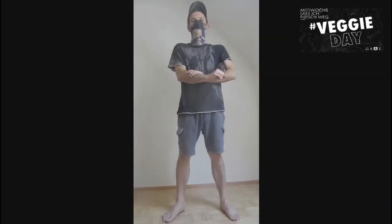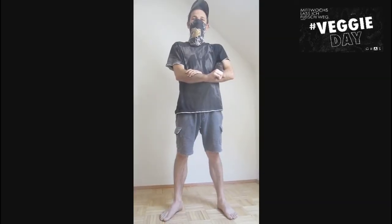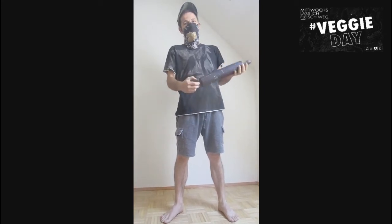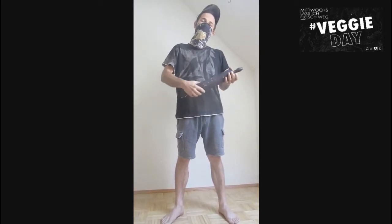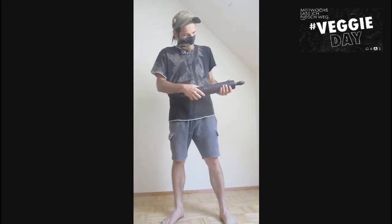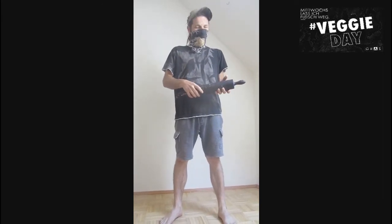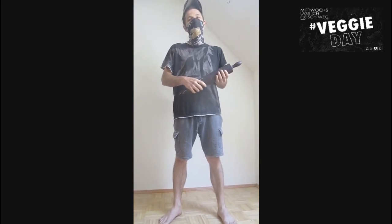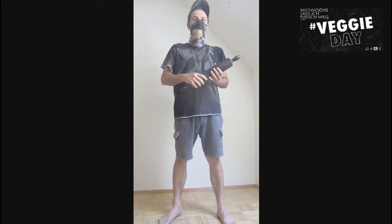Hello and welcome. For today's Veggie Wednesday, we make a self-defense video with the Roll Pack, also known as the Noodle Wood. It's not the traditional defense tool — it's more a repressive tool of the Geriatry.